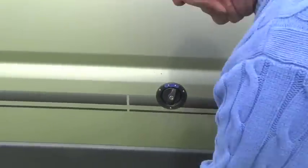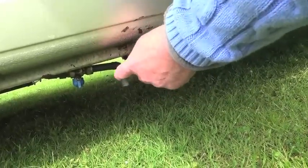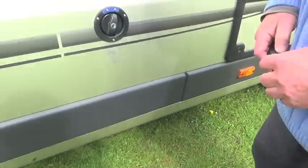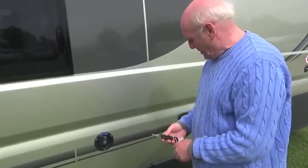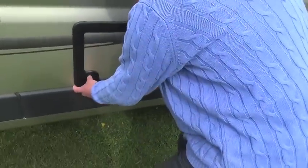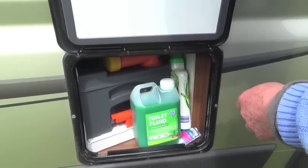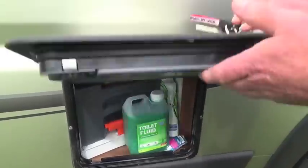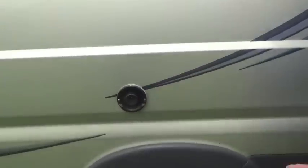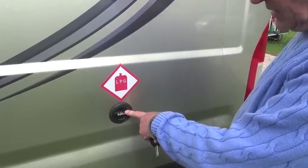Under here is a fresh water drain tap which I've put in - I'll show you why when we get inside, because the original system for draining the water on this van is utterly ridiculous. This is quite useful - the cassette toilet cupboard. It's got enough room in there to keep the toilet fluid and the cassette slides out the same as any other. That's the boiler flue. I've added a refillable gas tank inside - that's where I put the filler cap.